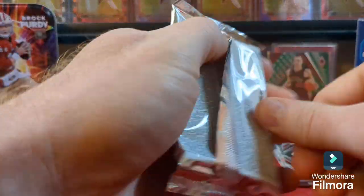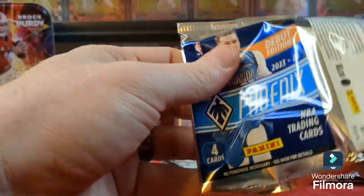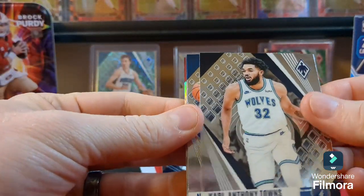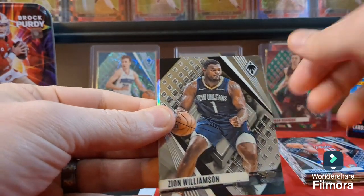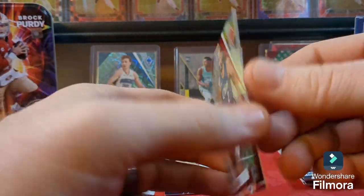Three more packs — can I pull an auto? Nice to hit an auto or even a Wemby parallel or something. Opening up... Zion! We got a Zion, and another silver back here — it's a Kawhi Leonard. That's a nice silver.